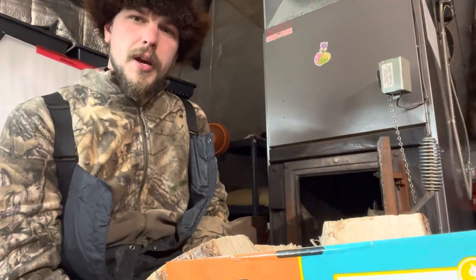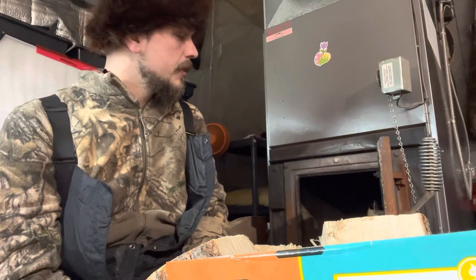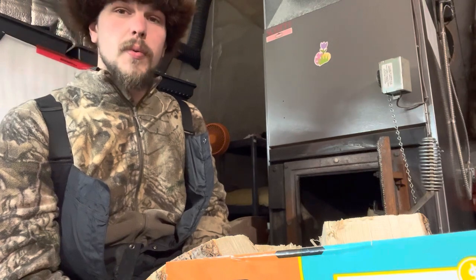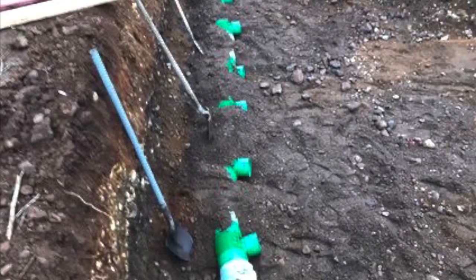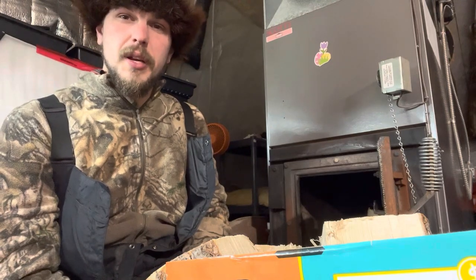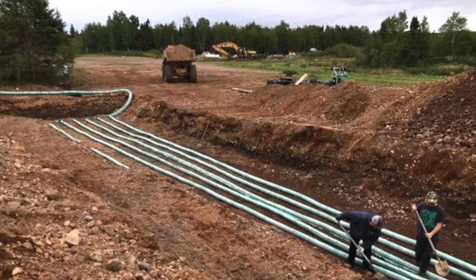If I had my time back, I would have made the system a little bit bigger and a little bit deeper. I would have gone with bigger fans to circulate more air per square inch. I would have gone with an eight-inch manifold and eight-inch pipes — an eight-inch grid. The biggest I could get was six-inch weeping tile for this job. If I could have had access to eight-inch, that's what I would have used.